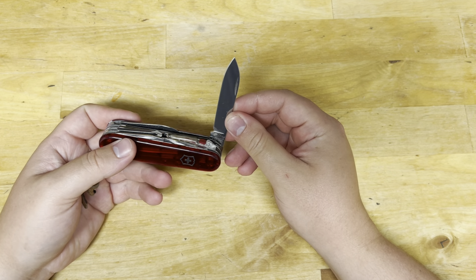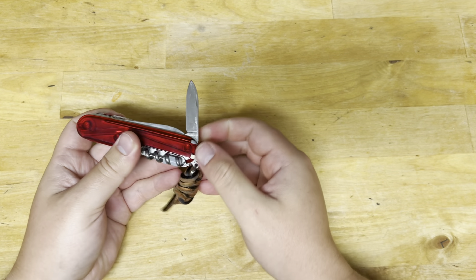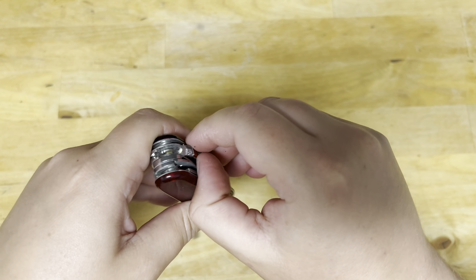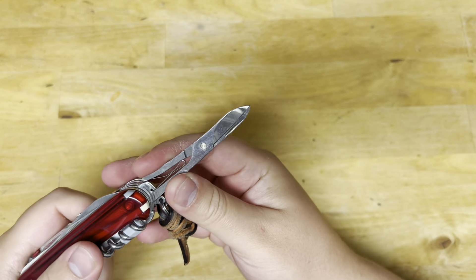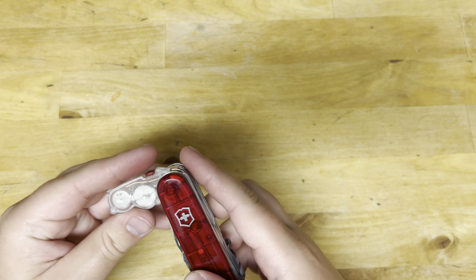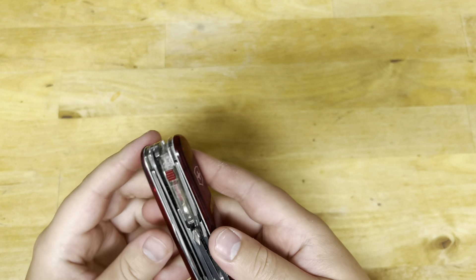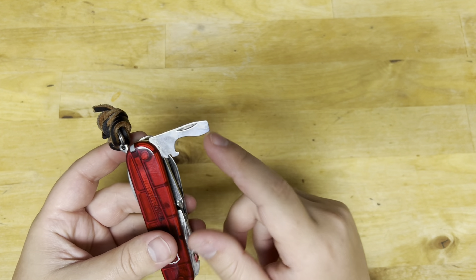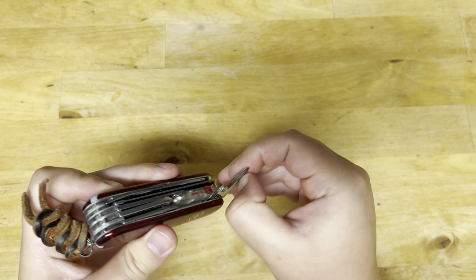You have your full-size knife, pen knife — let me bring it a little closer to the camera — a saw, fantastic scissors, an inline Phillips screwdriver, bottle opener, flathead, wire stripper, can opener, and Phillips.